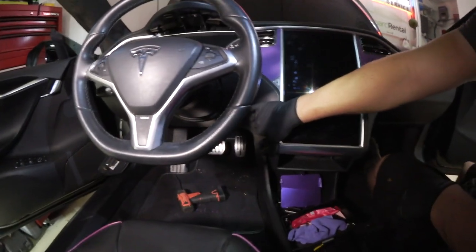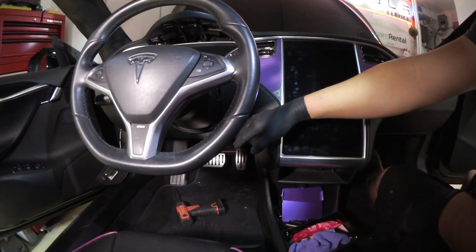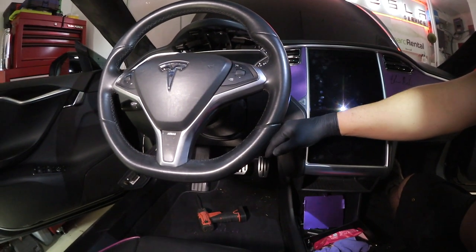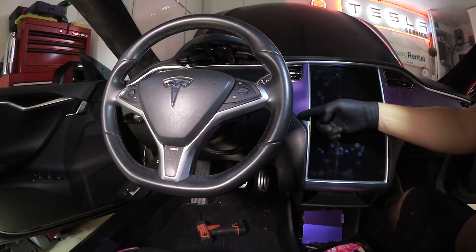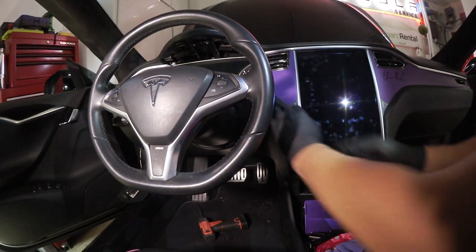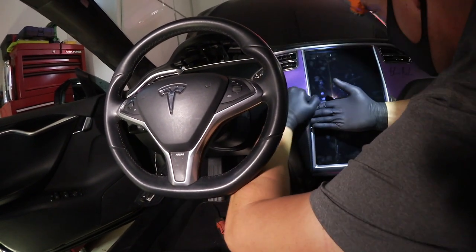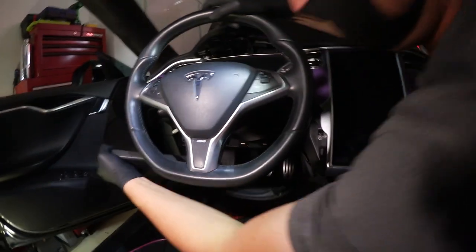This panel has to come off. There are probably 15 to 18 clips on it — pretty hefty clips, and they sound bad when the panel comes off. I usually start right at this corner; it's a little easier to get underneath. The panel should pull back. It sounds worse than it is.